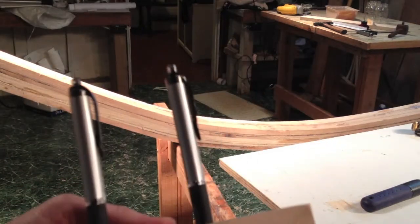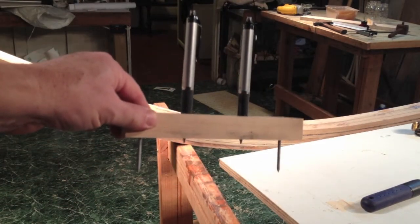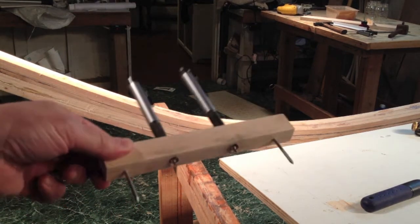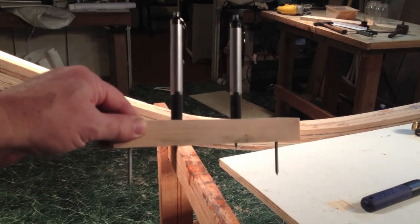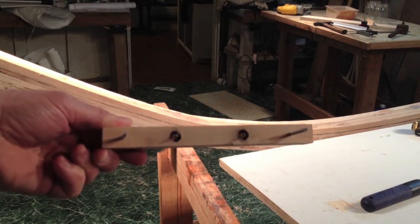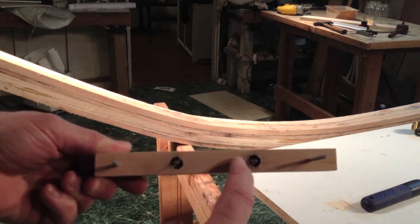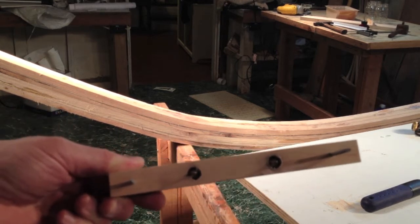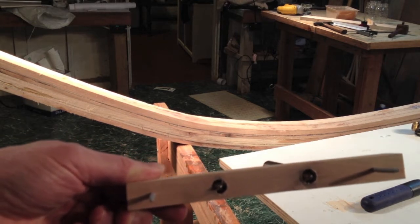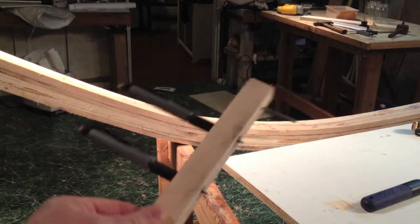Here's my homemade spar maker's gauge. It's just a very simple device — a piece of wood with a couple of nails in it and two pens. What makes it work is the relationship between the nails and the pens. Basically, it has to be in a proportion of 7 to 10 to 7. As long as you have that right, it will draw the right dimensions — I'll explain that in the blog. So that's how you make one. Pretty simple.